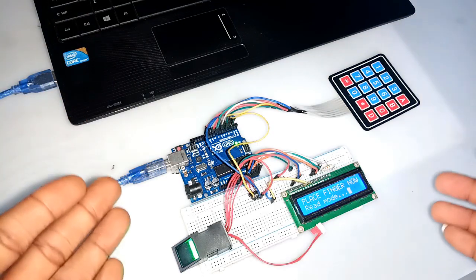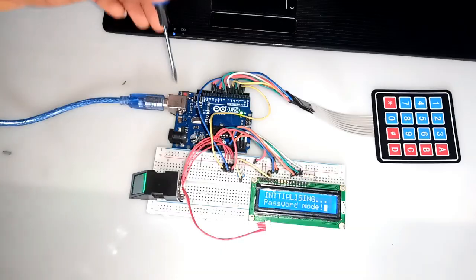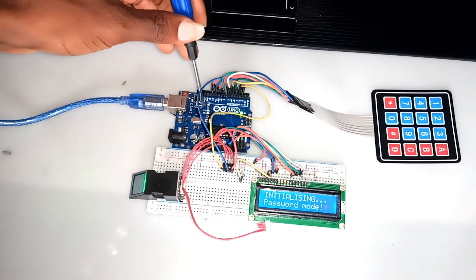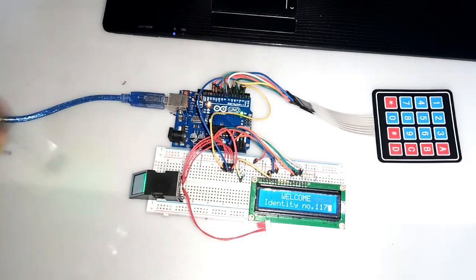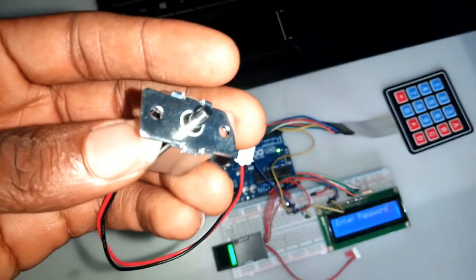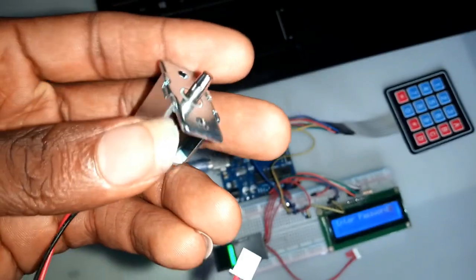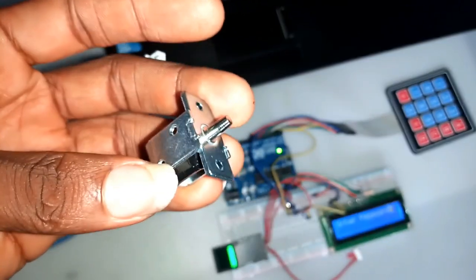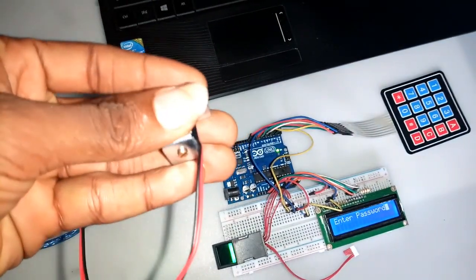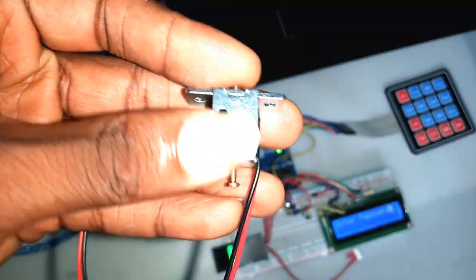I started off by assembling the project first on the breadboard. Using the inbuilt LED on Arduino pin 13, I use it to represent the solenoid lock. Since the lock is rated 12 volts and the power from the Arduino 5-volt power source can't independently power the lock, I had to use an indicator for the demonstration. Though I will still show you how to trigger the lock using Arduino.